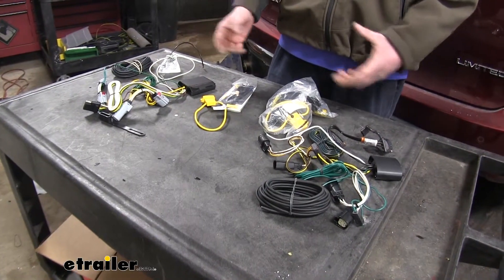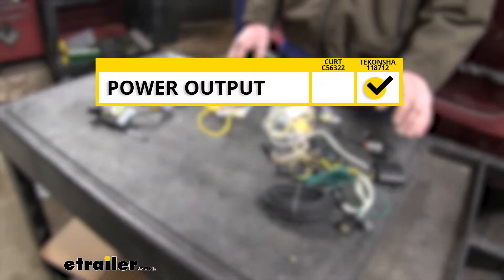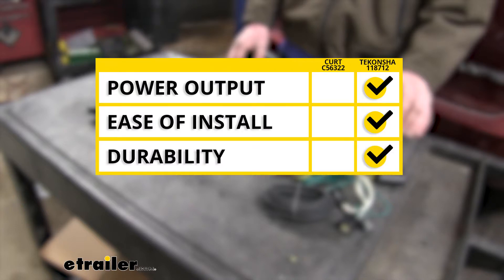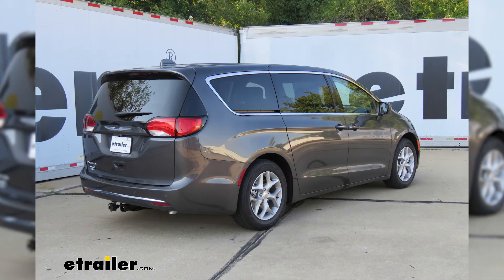In summary, when it comes to overall power output, I'm going to give that to the Takancha with its higher amperage output on all circuits. For ease of installation, I'm also giving that to the Takancha because its smaller module box really opens up the locations where you'll be able to install it behind the bumper. The Curt does have slightly longer wires, which can be nice, but the size of the module can be a real challenge to get installed. Finally, when it comes to durability, I'm giving that to the Takancha because it has the heat shrink butt connectors, which will ensure a longer lasting connection. And that completes our look at the best wiring harnesses for your Chrysler Pacifica.